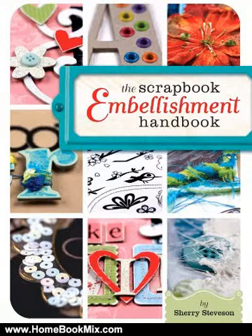This is the summary of the Scrapbook Embellishment Handbook by Sherry Stabezan — your go-to guide for embellishing layouts. Oodles of embellishments can leave you overwhelmed, wondering how to use them on a page. Or maybe you're just tired of using the same old techniques. What you need is a resource full of fresh ideas for using all those embellishments.